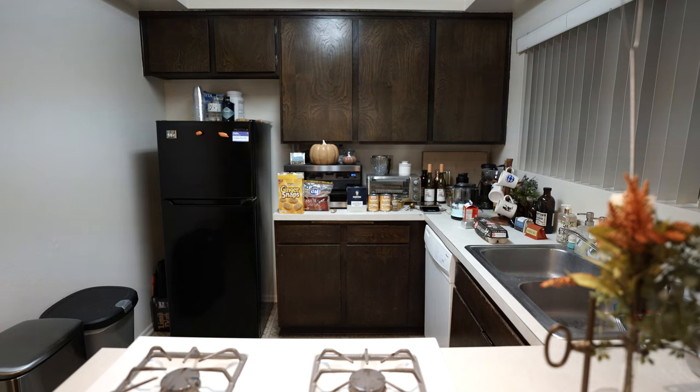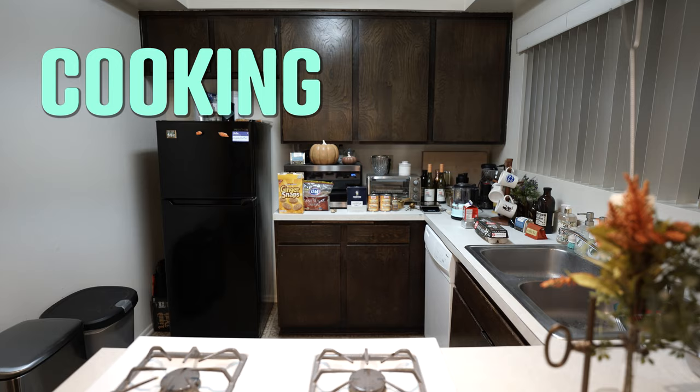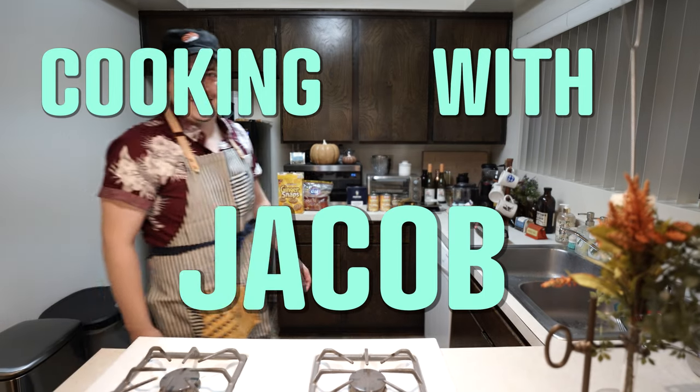Ladies and gentlemen, welcome back to Cooking with Jacob! Hello, my name is Jacob Forrester, your host, and welcome back to Cooking with Jacob. Happy Thanksgiving, everybody. Today we are going to be making the famous, the amazing pumpkin pie.